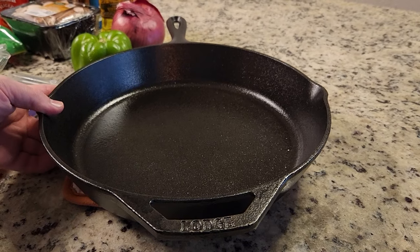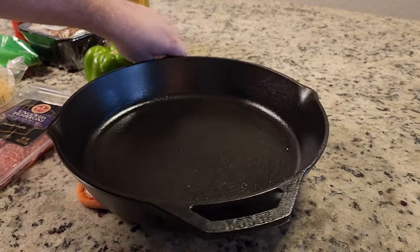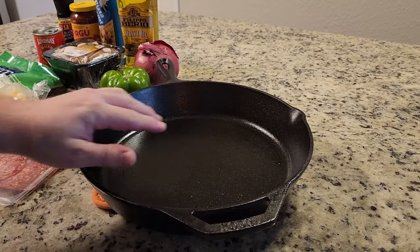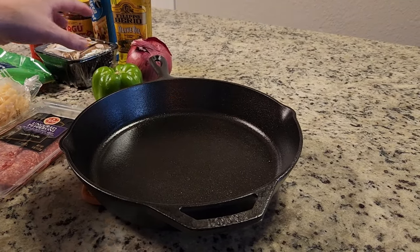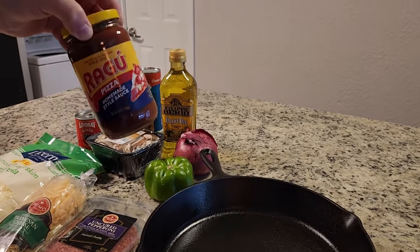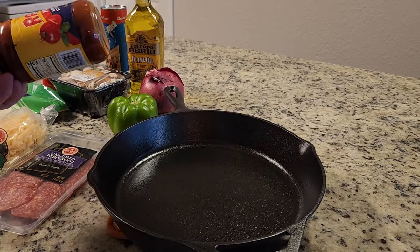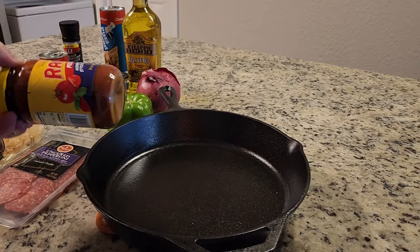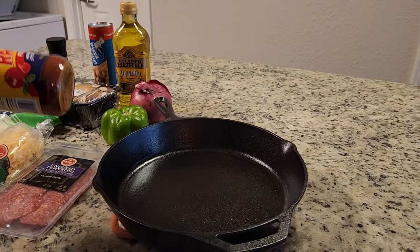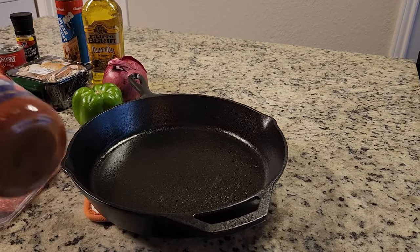We're going to use a large 12-inch cast-iron skillet. The reason I chose this one is I've been using it for a while and it's got a good amount of seasoning on the bottom. Whenever you're using anything acidic such as pizza sauce, it's going to pull up a little bit of that seasoning, but that's okay. As long as you're also cooking fatty fried foods and things like that, cooking something tomato-based once or twice a month is no big deal.